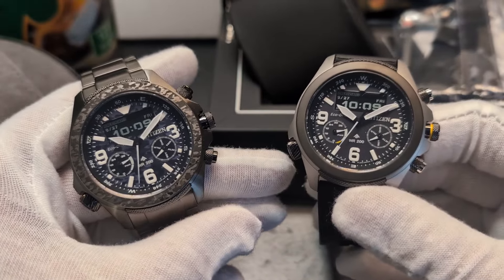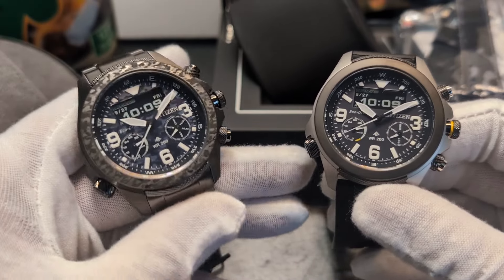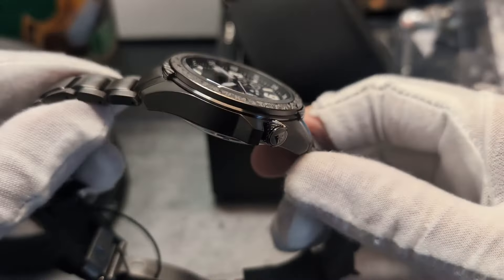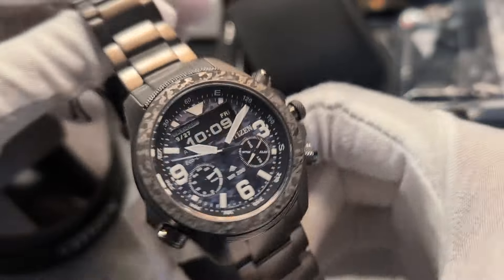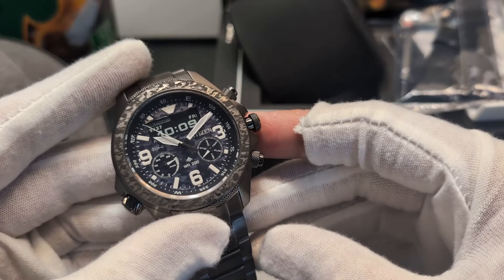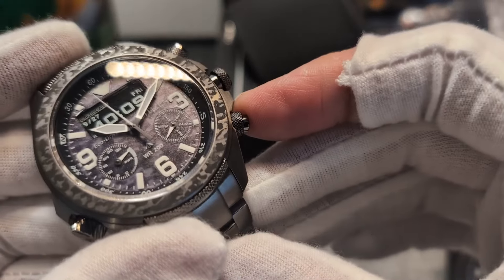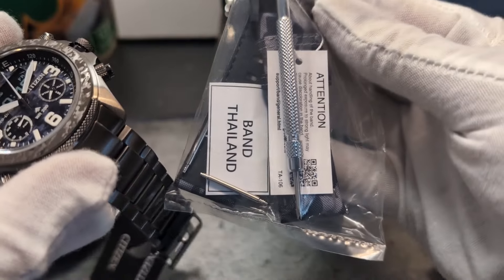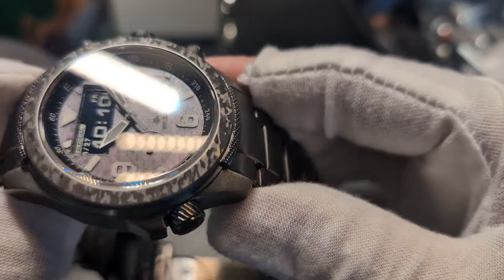These are two of the recent releases in this range — it's the 35th anniversary release. The one in my left hand is the limited edition, limited to 5,900 pieces. It's all set to go for Rambo: you've got a camouflage dial, an additional camouflage strap, and the bezel is also camouflage.